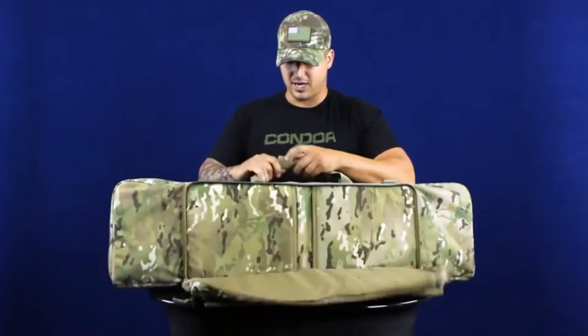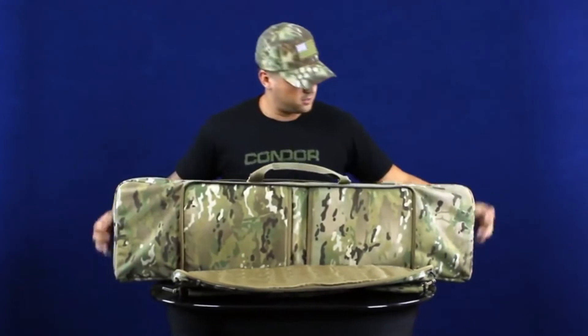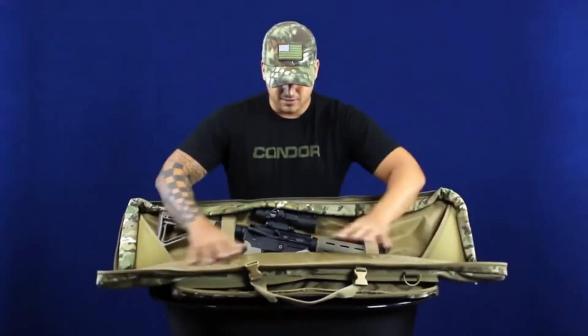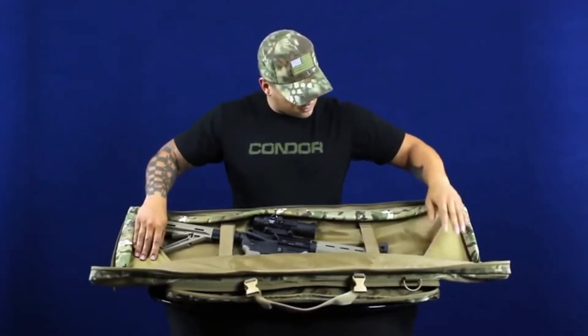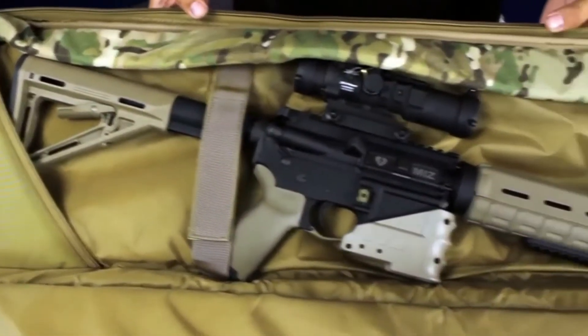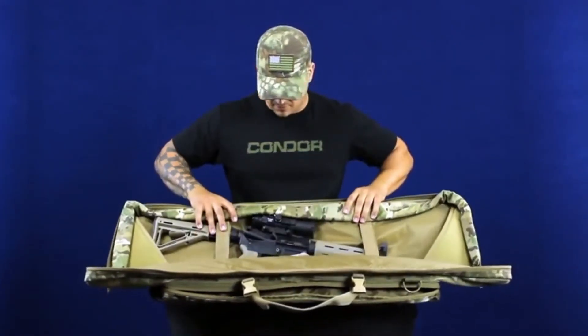The main pouch has a carry handle, hook-and-loop securing it, as well as two buckles. It's fully padded on the front, back, top, and sides. It also has these two sleeves so you can put your barrel on one side and your stock on the other, as well as two hook-and-loop securing straps. Shown here with an AR.